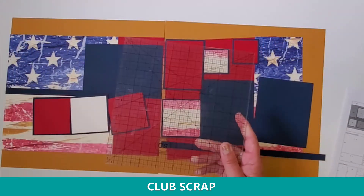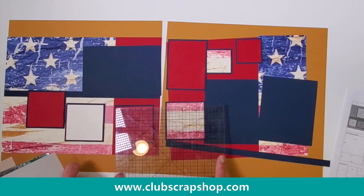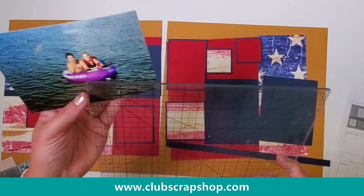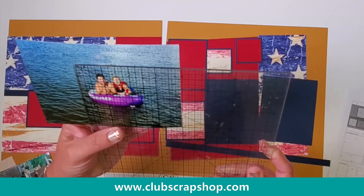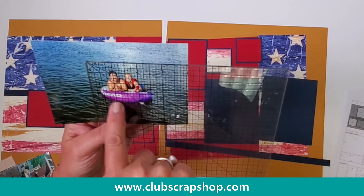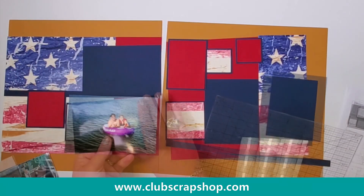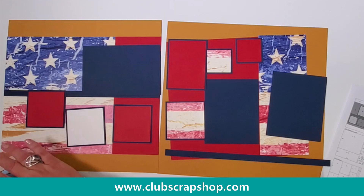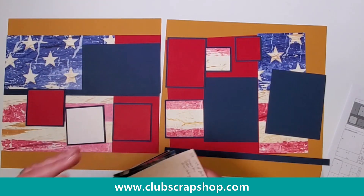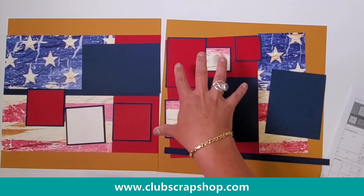The next thing I use my 8x8 grid ruler for is when I'm finishing my layout. If I hover my ruler over the spot, the reading I get is 2 and 3 quarters by 2 and 3 quarters. No problem — I'm going to hover over my picture and make sure if I trim this to 2 and 3 quarters by 2 and 3 quarters, this is the perfect picture for this spot. I'll trim it to that and plop it in place. This is the fastest way to make beautiful layouts without all the agony of trying to figure out what they're going to look like. When you start with a picture it takes a lot longer than when you start with a layout.